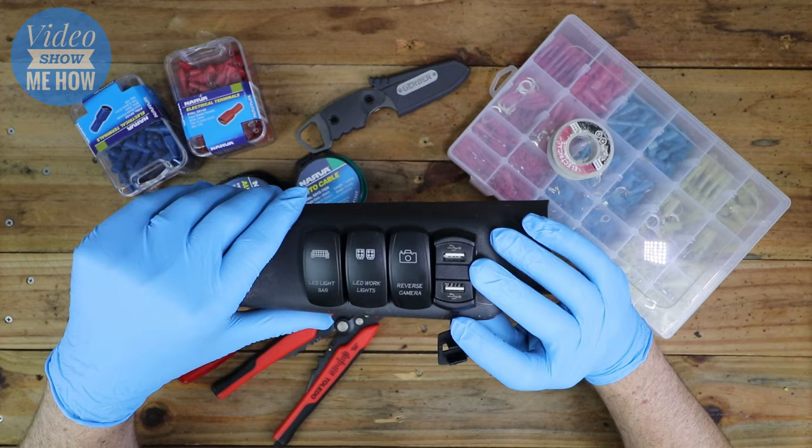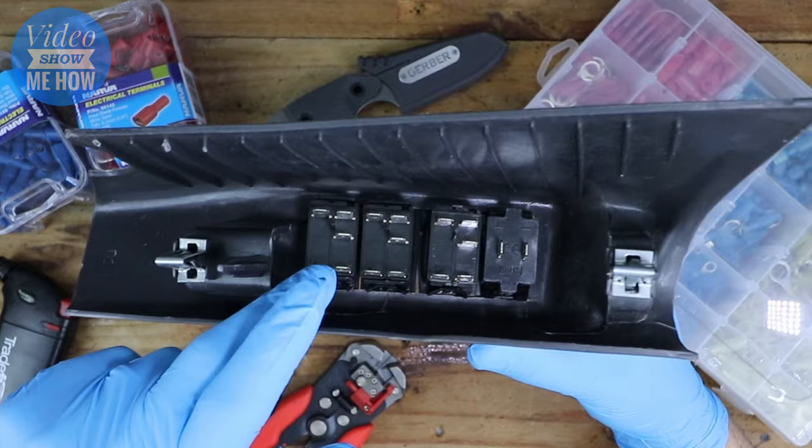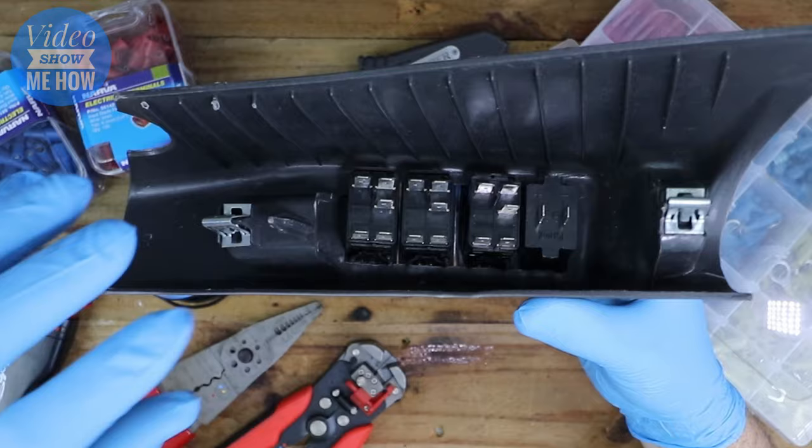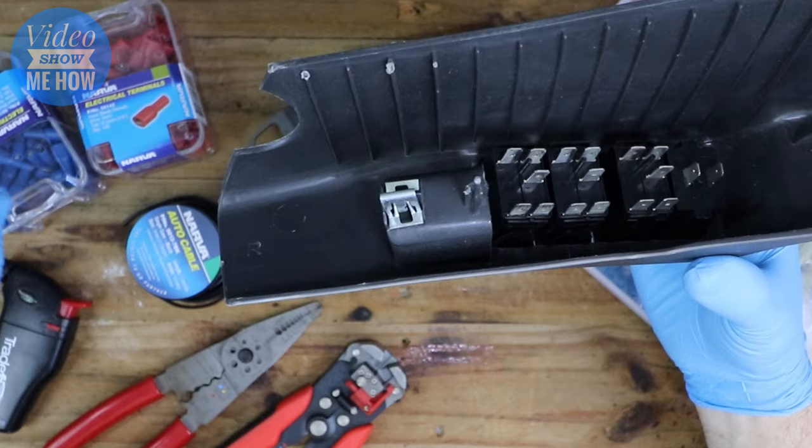Flipping this over, as you can see there's a whole bunch of different tabs on the bottom. In this video we're really going to run through how you can make this nice and tidy — how you can daisy chain things together so that you don't have thousands of wires coming out the bottom. The idea is you really only want a positive and negative coming out the bottom to your relays, battery, or earths.